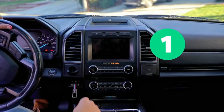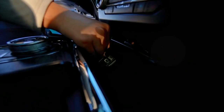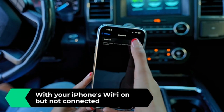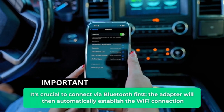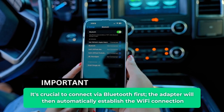Quick setup guide: Start your car to boot up the head unit. Plug the adapter into the car's USB port. With your iPhone's Wi-Fi on but not connected, activate Bluetooth to pair with Smart Dongle XXXX. It's crucial to connect via Bluetooth first. The adapter will then automatically establish the Wi-Fi connection.